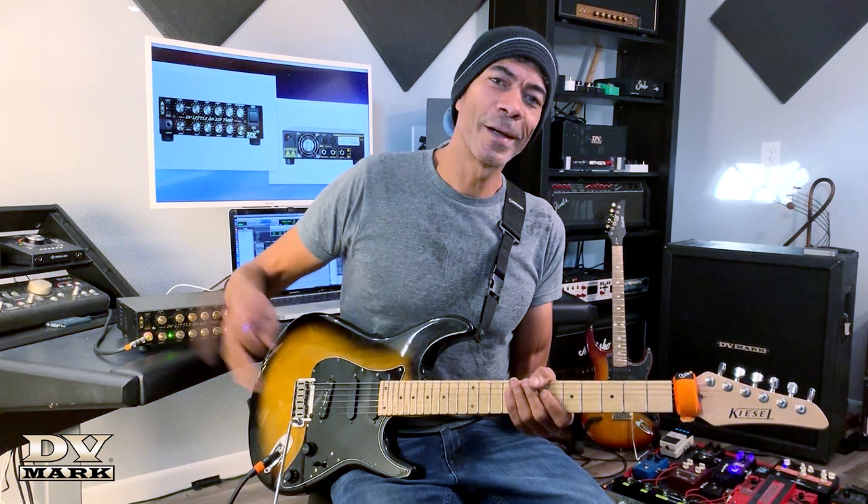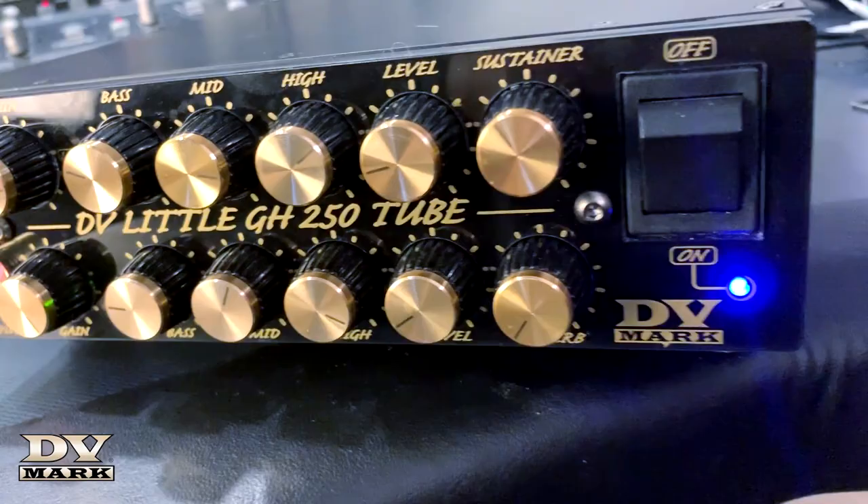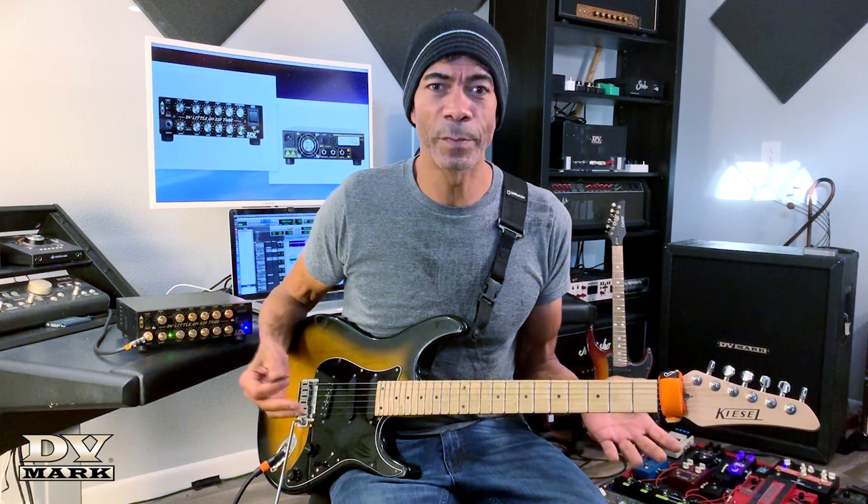Alright, what's going on guys and gals, Greg Howe here back again. I'm pretty pumped up about this new super compact, great sounding, lightweight amplifier that just so happens to be my new signature amp with DV Mark.